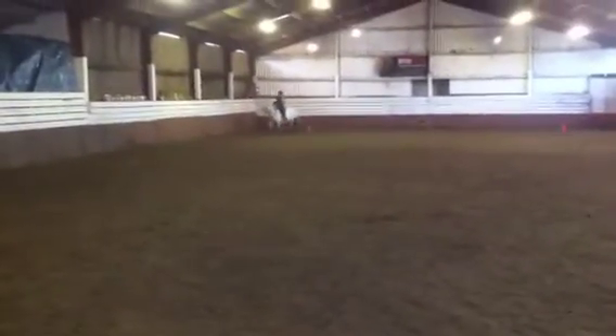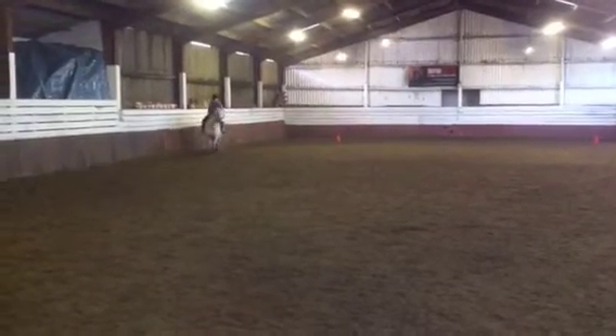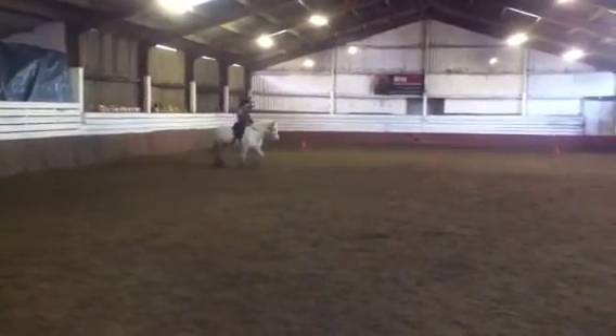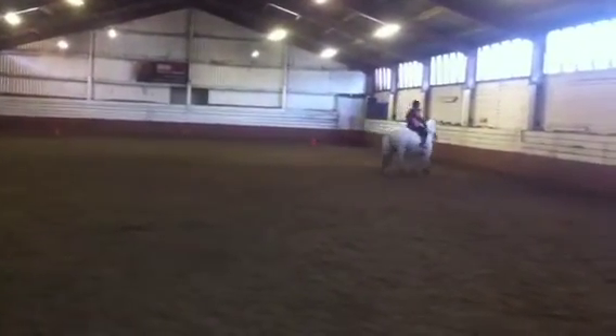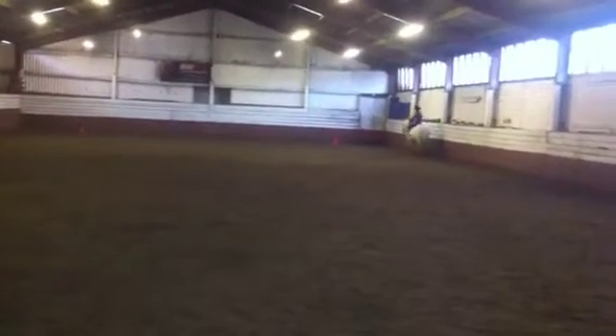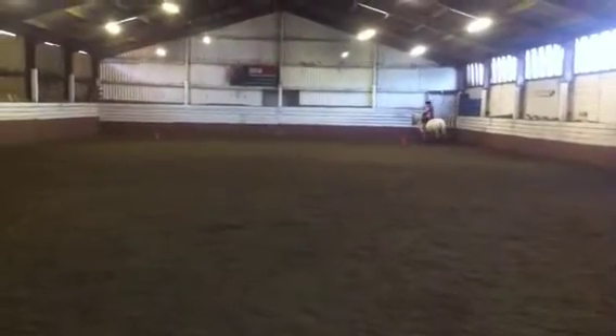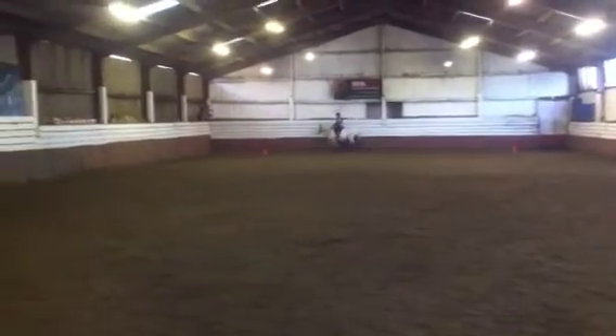Over X, walk two to five steps and proceed in working trot. H, K, show some medium trot strides. H to K.